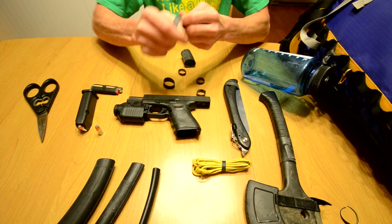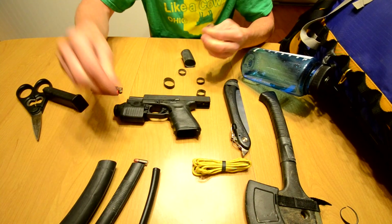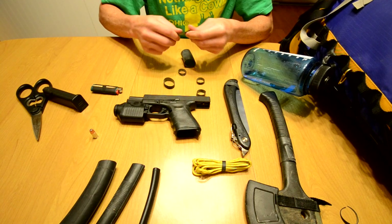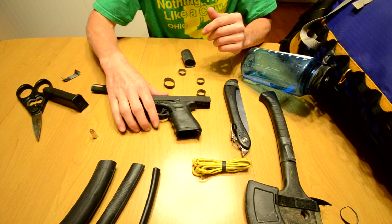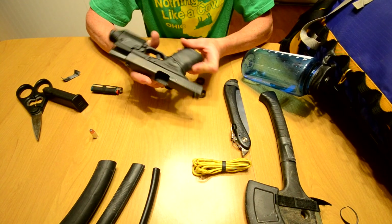You can stretch these really hard before they break. That's a smaller one, so obviously it's going to break a lot quicker. But also, a good use for them is to make a pistol grip.